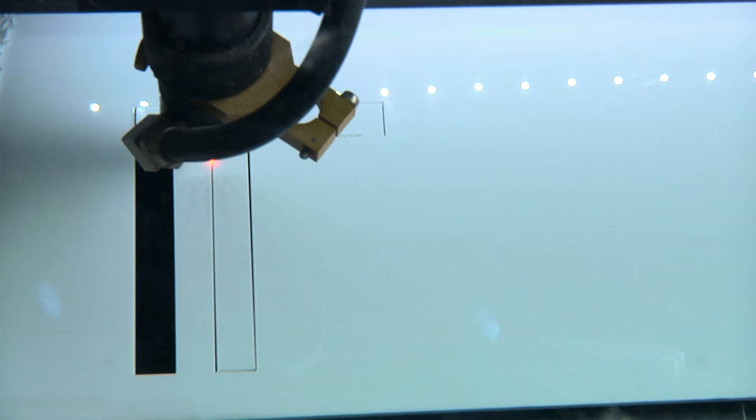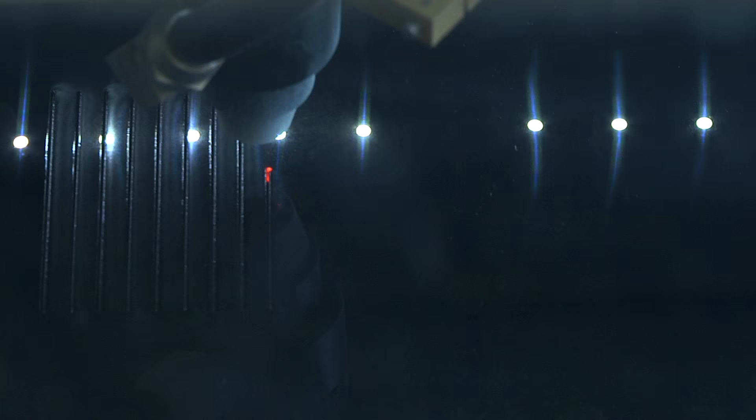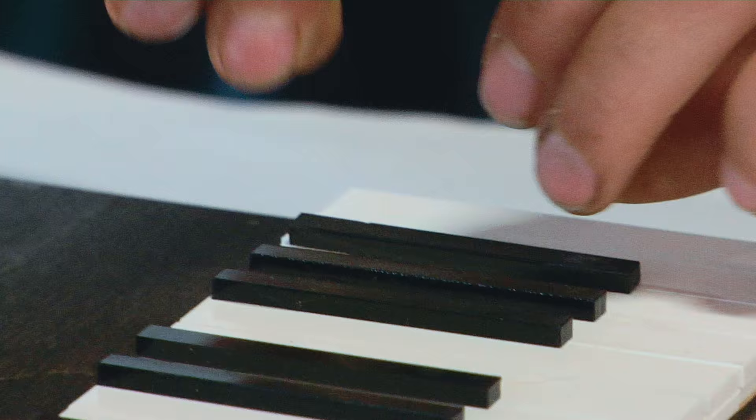For the piano keys, we'll be laser cutting acrylic material. Each key will be cut individually, so when the piano hits the ground, all the piano keys will just fly off.